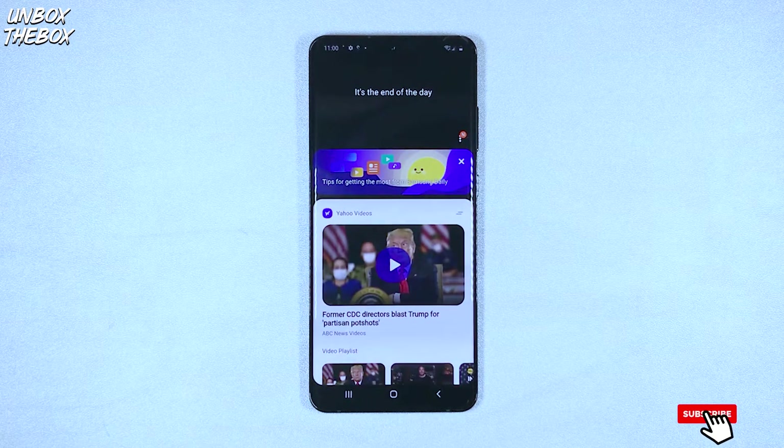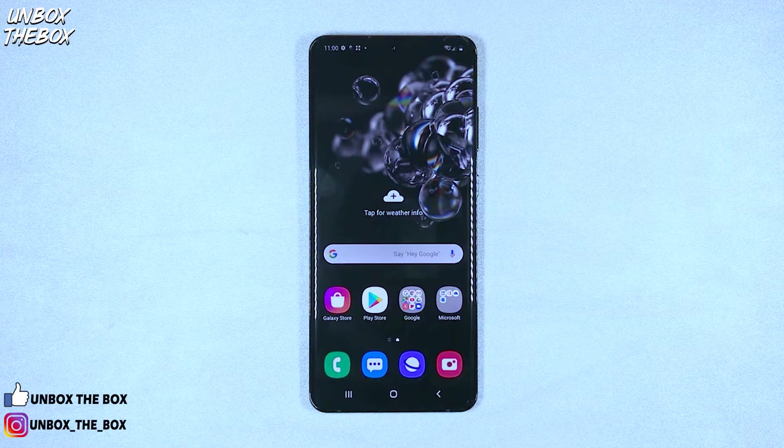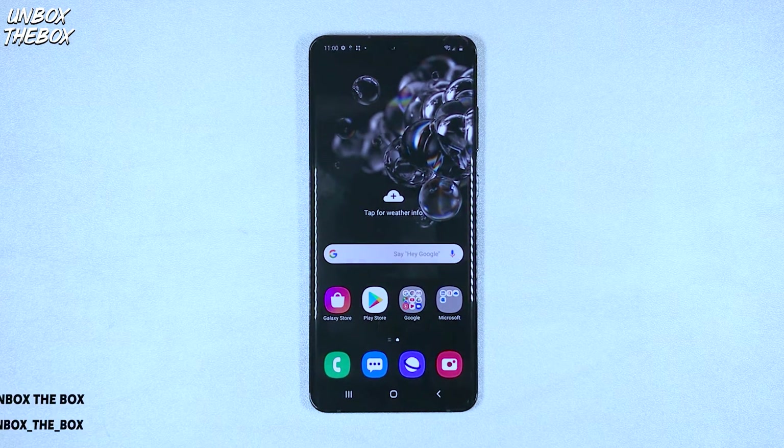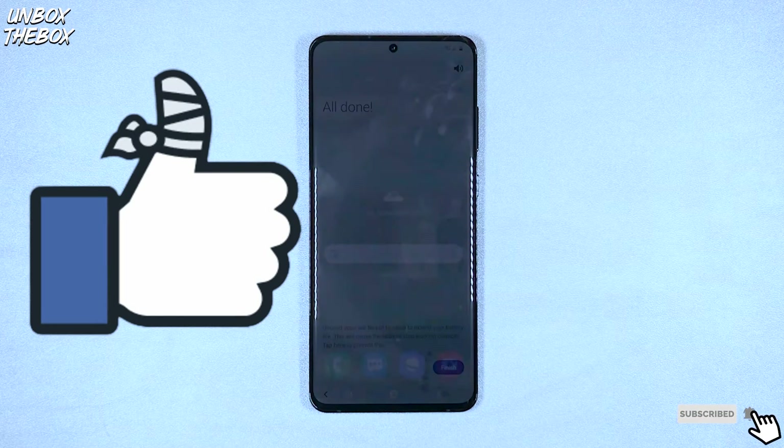The Galaxy S20 Ultra has a beautiful 6.9-inch Quad HD Dynamic AMOLED Infinity-O display, with 3200x1440 resolution and a 120Hz refresh rate. It is bright, vibrant, and truly looks magical. It's only smaller by an inch or so than the smallest tablet display, and is perfect for everyday use like reading, answering emails, and watching videos.